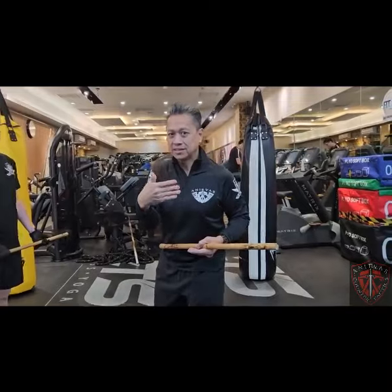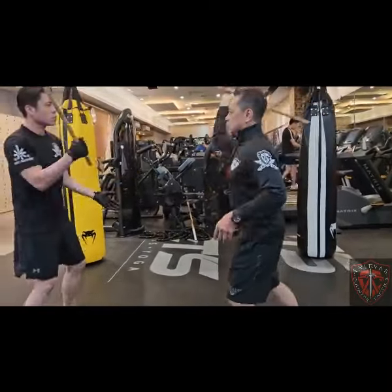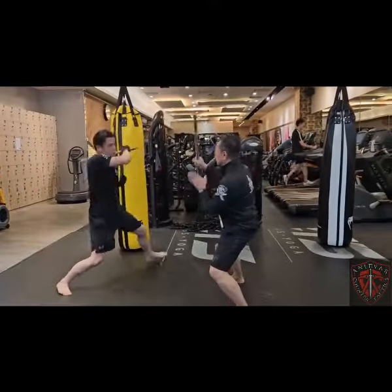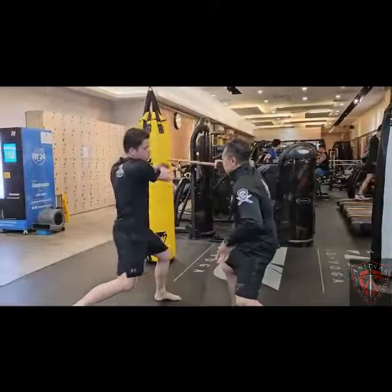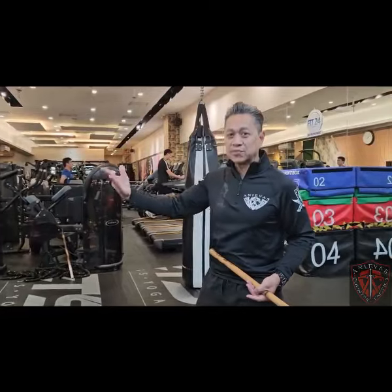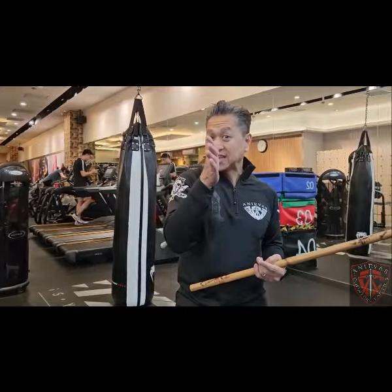Now we will start to enhance the reflex. And immediately strike back. The person is developing this reflex. So once you develop that nice rhythm, you can now try to insert the technique.